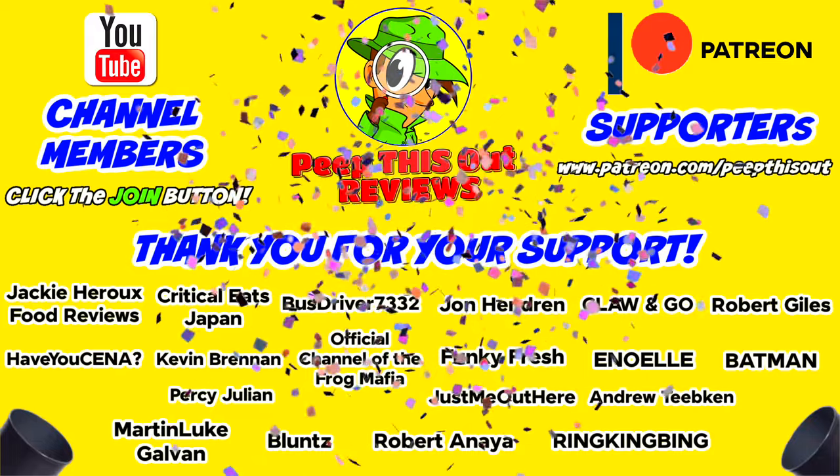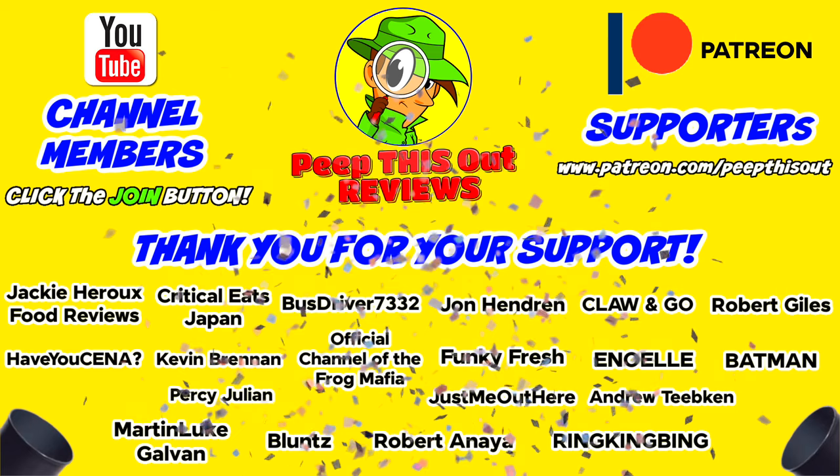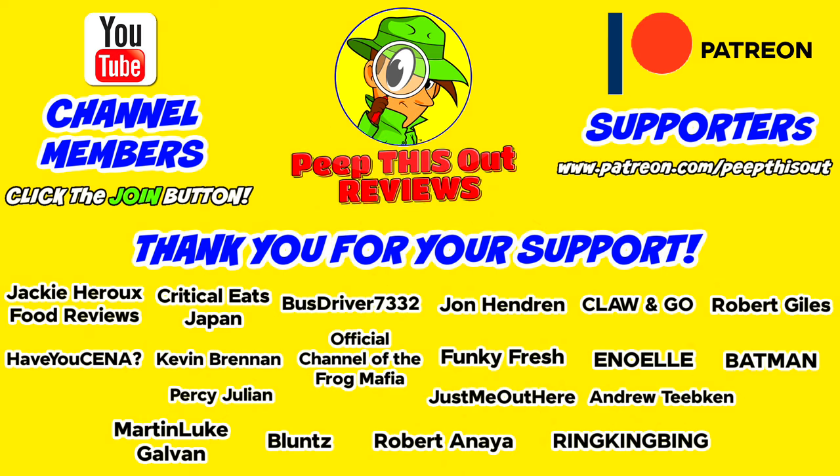I'd like to take a quick moment to thank all of our YouTube channel members and Patreon supporters — thank you so much for your monthly contribution to the channel. It's because of your direct support that the channel continues to grow, and you really do help me keep delivering the content you want to see. I couldn't do it without you. Hey, thanks for checking out this review — if you didn't see the one I did before this, you can find it right up over here along with what YouTube's going to recommend for you. I'll catch you in the next one — see ya.